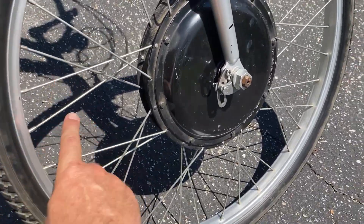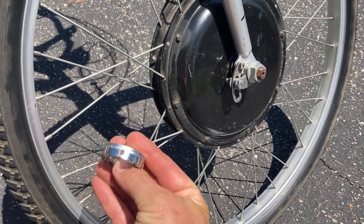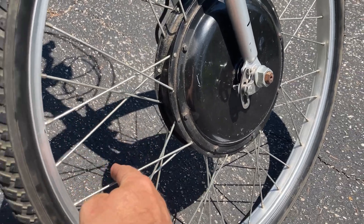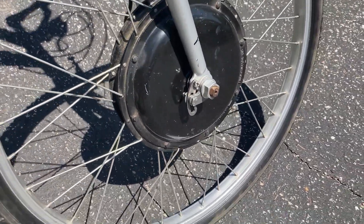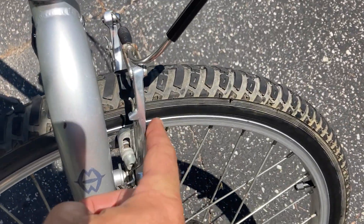I did need to true up the rim — it was a little wobbly. So I got myself one of these little spoke wrenches and adjusted the spokes until it was a lot better, a lot less wobble than what it had. I also went through and adjusted the brakes.